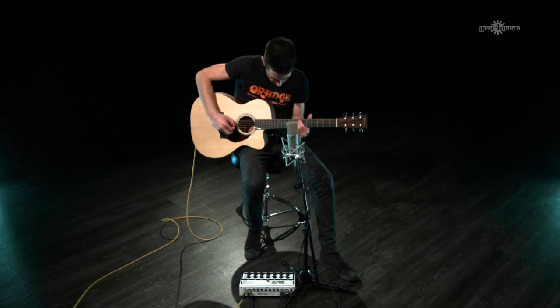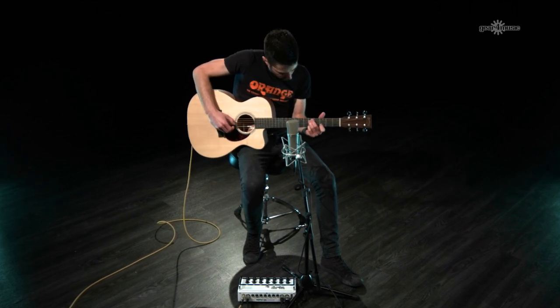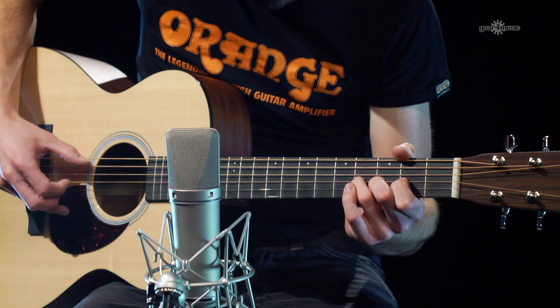The Orange Acoustic Pre is a two-channel acoustic preamp that really forms the centrepiece of a modern acoustic guitar rig. It allows you to blend a direct signal from the guitar with another signal or a mic.